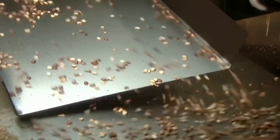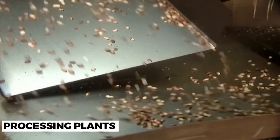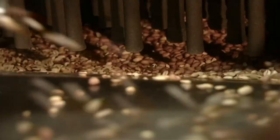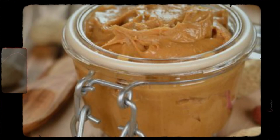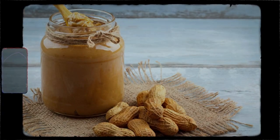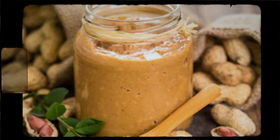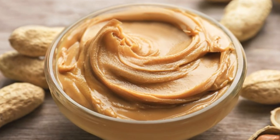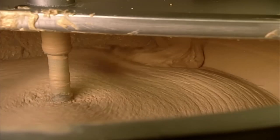Once the peanuts are harvested, they are brought to Jif's processing plants, where they undergo a rigorous cleaning process. The peanuts are washed and dried to remove any dirt and debris. The next step is roasting, which gives the peanuts their distinct nutty flavor. After roasting, the peanuts are blanched to remove the skins. This step is crucial in creating a smooth and creamy texture.